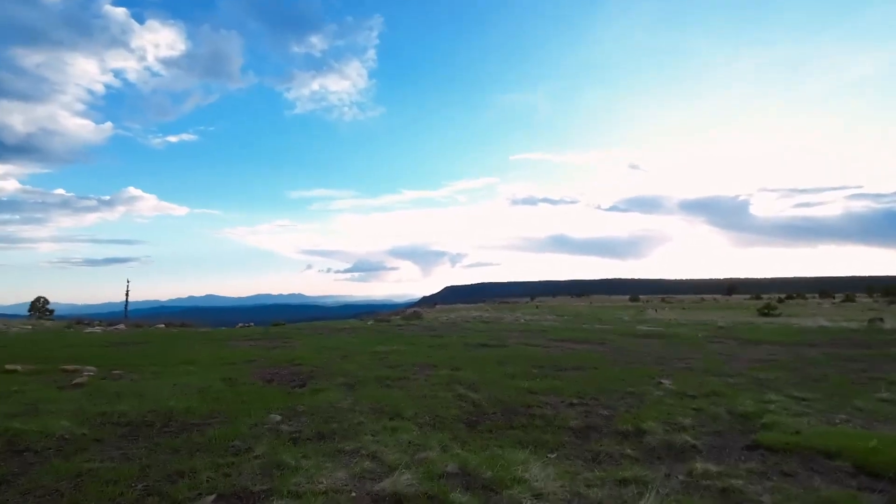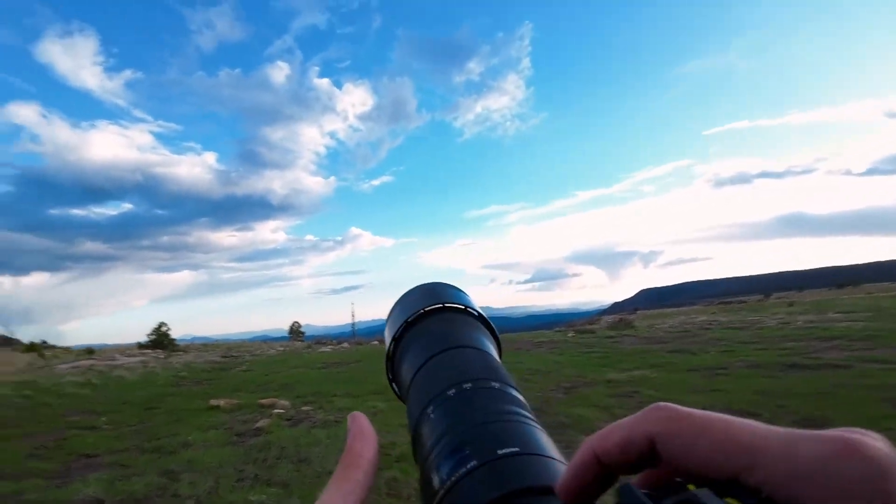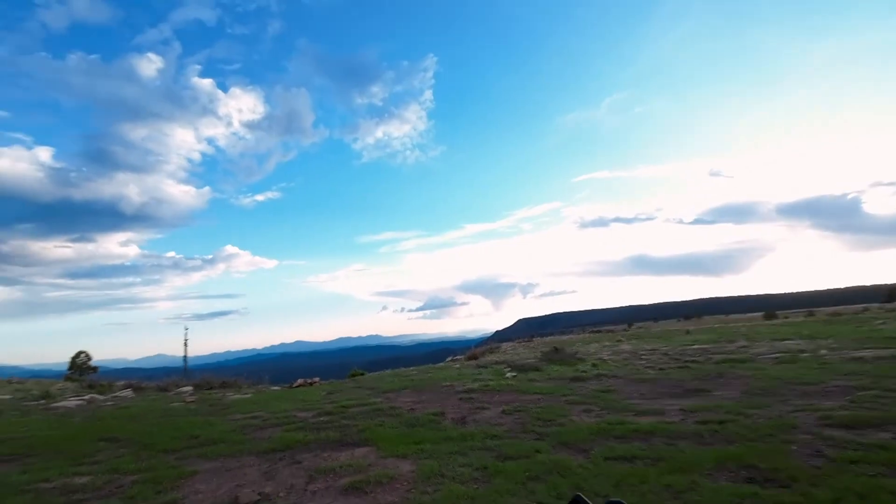Monument Valley yesterday, Payson today. So we're going to go out with the 150-600 and do some shots like this.